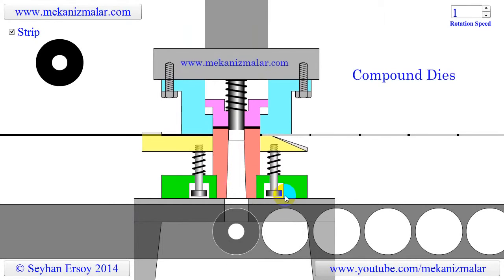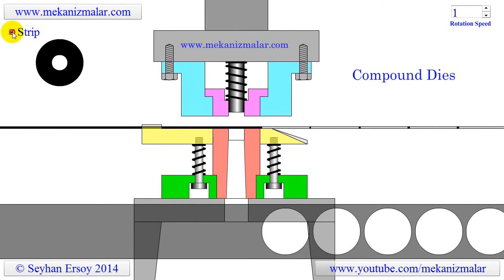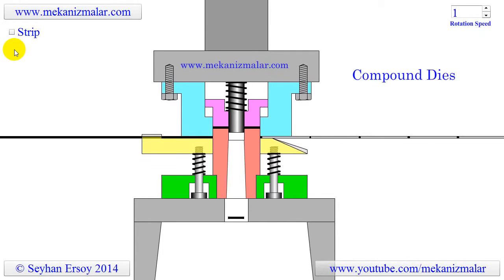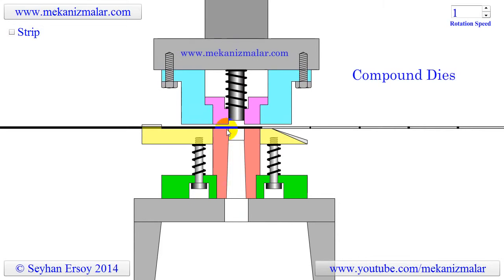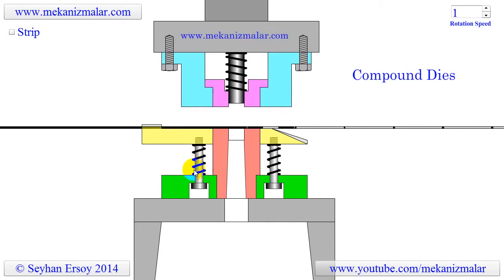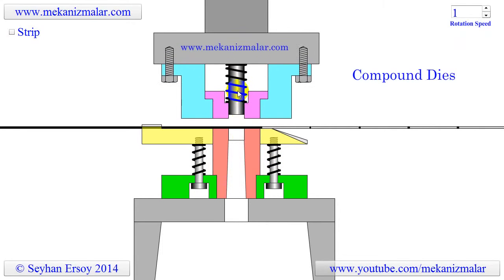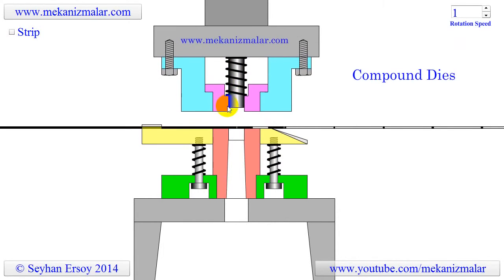Compound dies are usually used for producing simple pieces. Since two or more operations are performed in one punch, the press stroke is longer. The longer stroke reduces the number of parts produced per minute. These dies are also more expensive to manufacture, and the number of pieces to be produced should justify the additional expense.